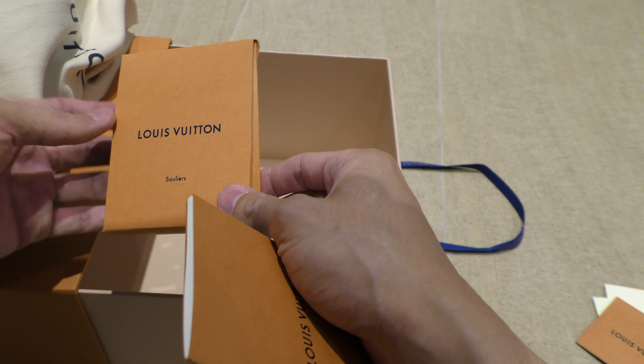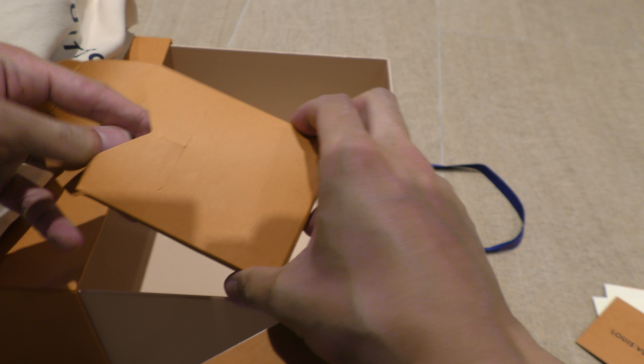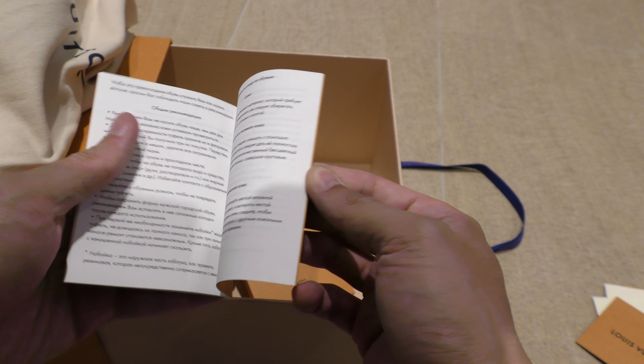I think these are extra shoelaces — yes, black shoelaces. There's also more instructions, care information.